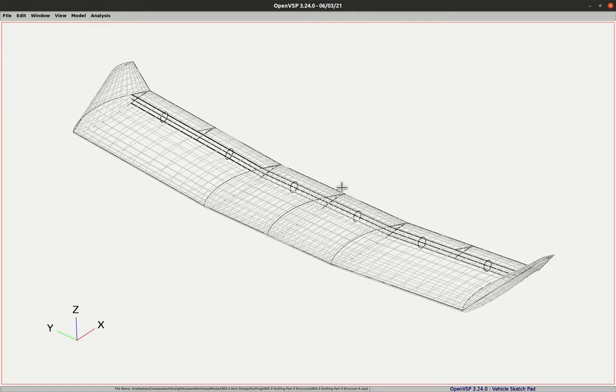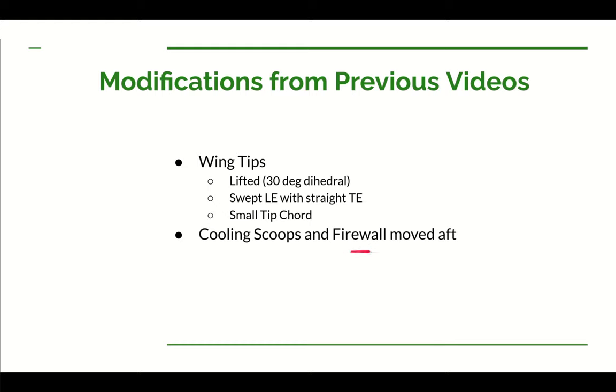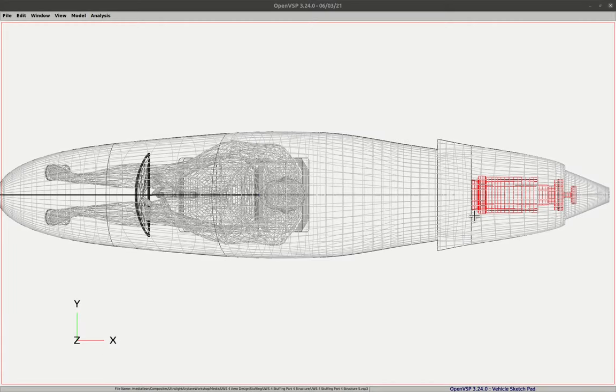Let's talk about a change I made to the firewall location. In the previous video I talked about where I had the firewall placed and possibly moving it back just a little bit aft. That would save a little weight because the firewall is going to be fairly heavy — it's going to be made out of stainless steel — and making it smaller would save weight. After doing some structural work I decided to go ahead and do that. Here's the top view of the fuselage. There's the pilot seat, the engine wireframe in red, the gear reduction, the prop hub location, and the scoops.